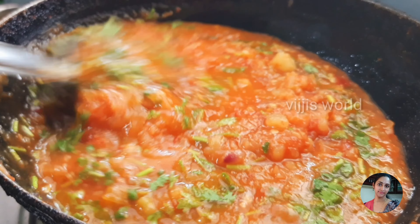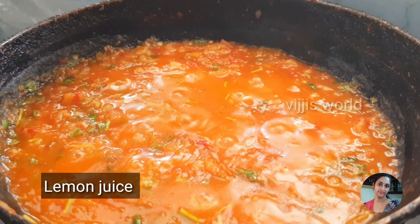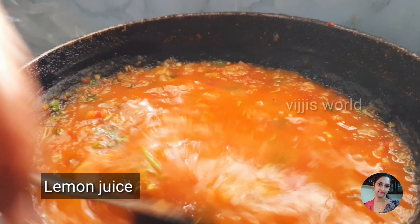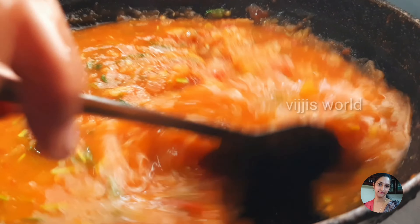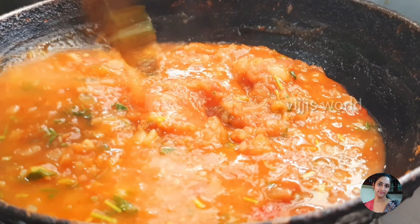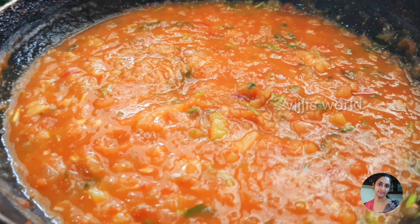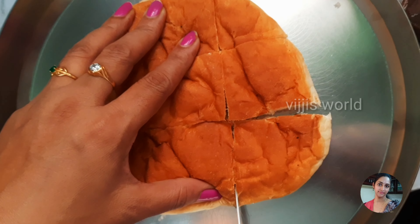Now, let's add the buns in 2-3 minutes. Let's add the buns around. I'm ready to get the buns ready and make them.